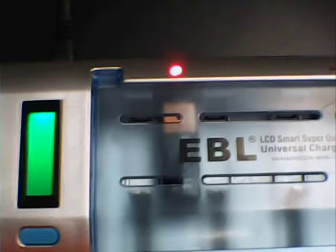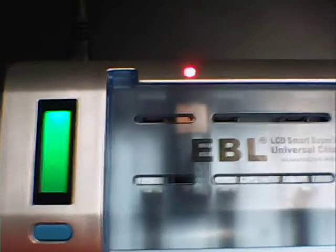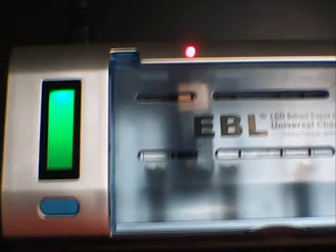So it beats throwing them away. But don't do it without a charger, without a timer, because you'll forget about it. The batteries will overheat. They could possibly explode.